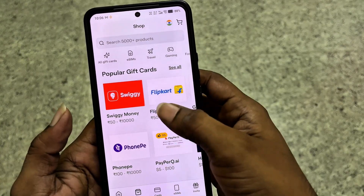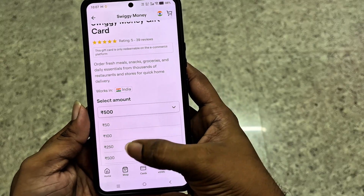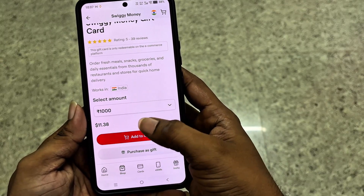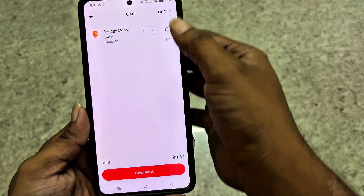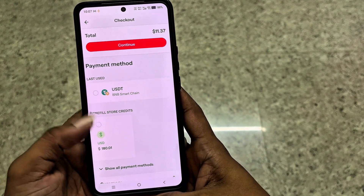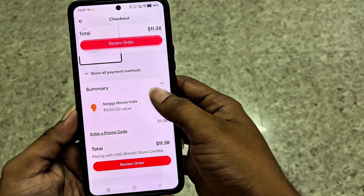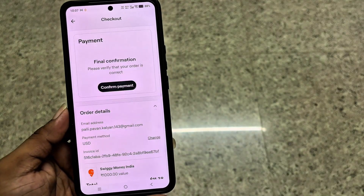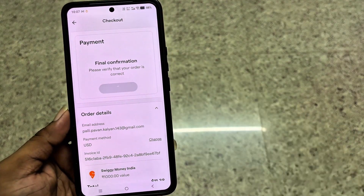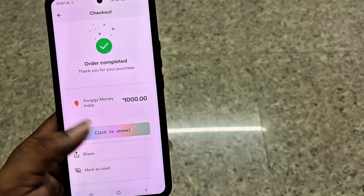Now I'm trying to buy a Swiggy gift card worth 1000 rupees, which costs about $11.38. I add it to the cart and click checkout, then choose BitRefill store credits and review the order. Confirm the payment and within a few seconds the order will be completed and your gift card will arrive. You can unseal it and use it.